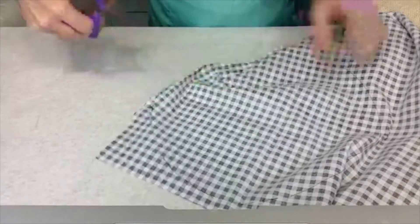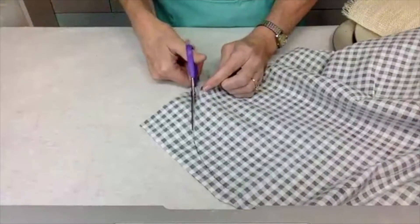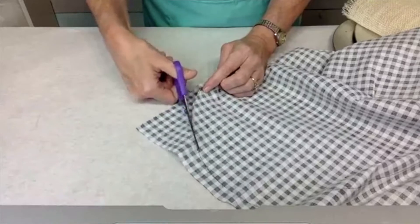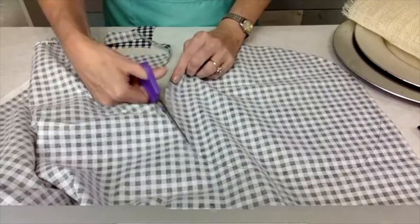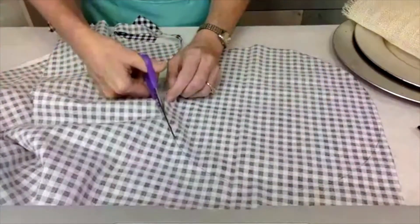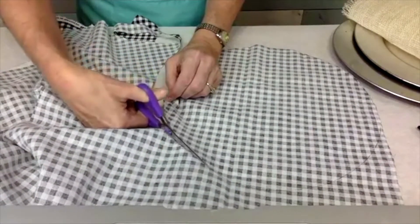The first charger I did, I cut a little bit too small. But it's okay — with the plates and things on it you really can't tell. And once you're done trimming this and you glue it onto the charger, you can always go back and trim the edges if you need to.